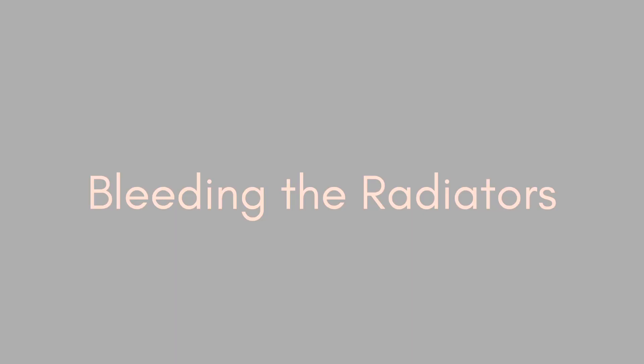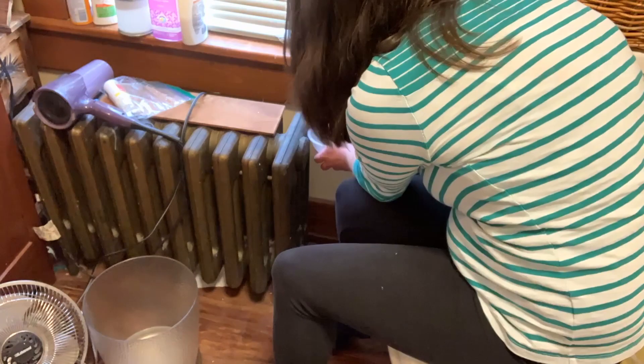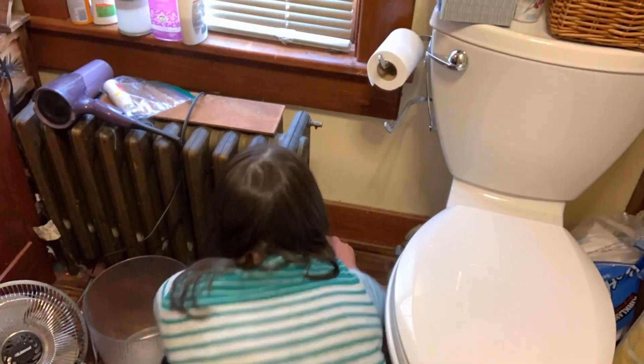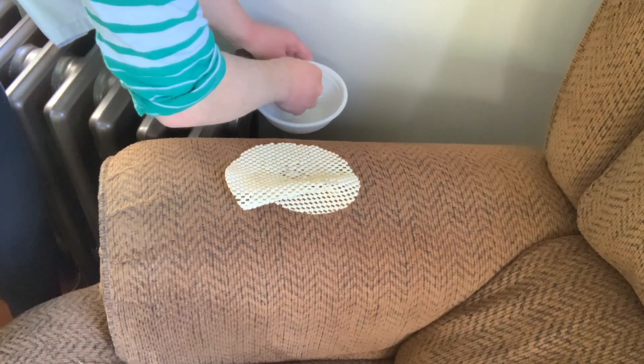Another thing that we do in our house to get ready for winter is bleed the radiators. What you're doing when you actually do this is just trying to get the air out, because these are water heater radiators and you just want warm water running through there.